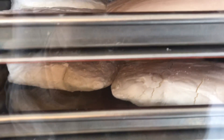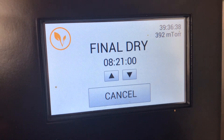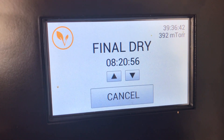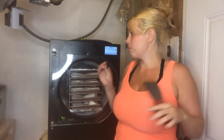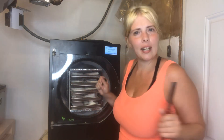Right before bed I'm going to come out and take this out and cut it up with the stainless steel putty scraper, chop it all up, and then put it back in for another 12 hours. The full cycle ran for 48 hours total.